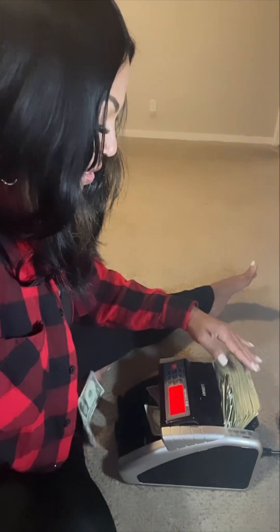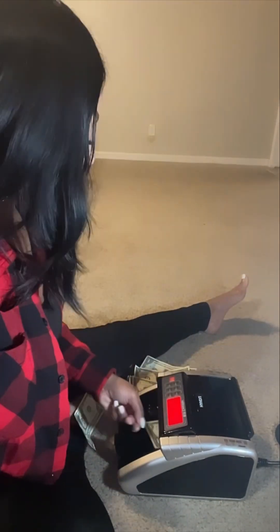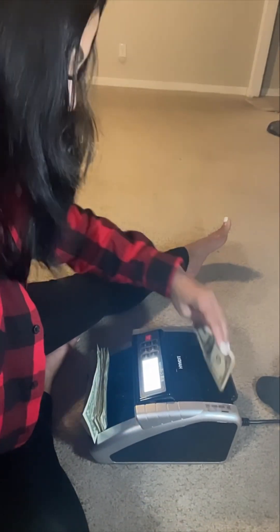Y'all know I'm introverted and won't ask anybody for help. If you don't have your money straight in most money counters, it's going to spit the money everywhere — it's going to be super annoying. So since I'm trying to film and do this, let's not start with the whole hundred. Let's start with $25. Got $59. You can hit restart and it'll continue where it was. Now let's see if this is really a dollar over.